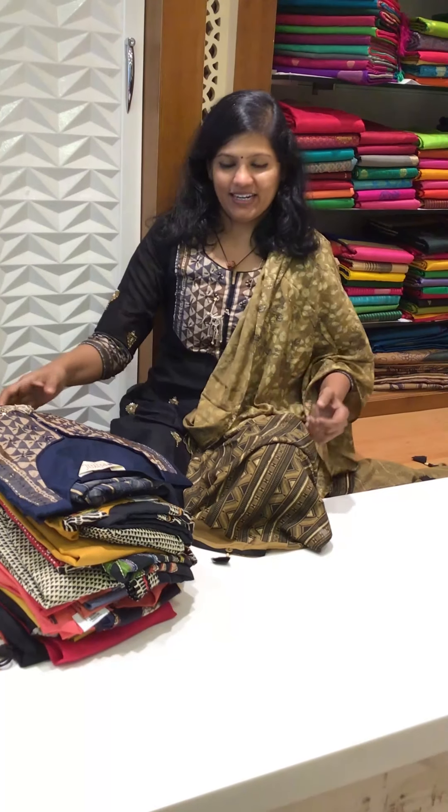Hi everyone, this is Hema from Shivani's Verdict, spreading colors globally. These videos are pre-recorded before lockdown. These two weeks are going to be our lockdown period, so whoever wants to book can pre-book today, and we will be dispatching after two weeks, that is after lockdown. Let's start the show now.